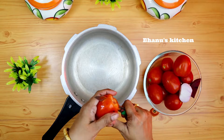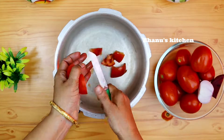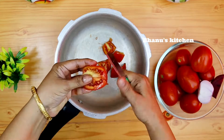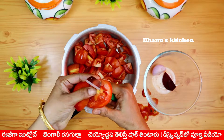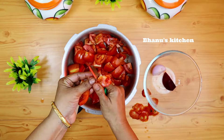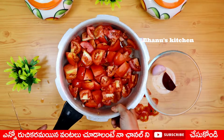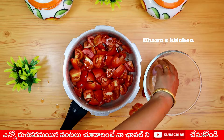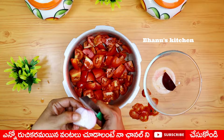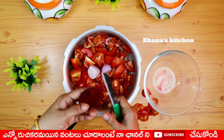First, cut the tomato and cut the small part. After cutting the tomato, we will add beetroot for a natural color. We will add the natural ingredients.